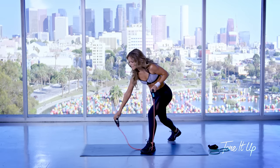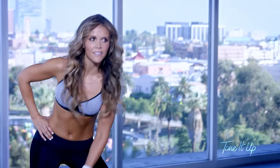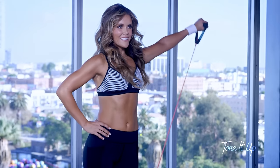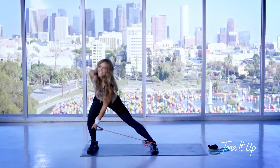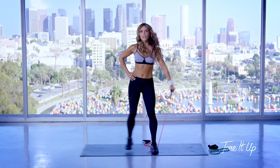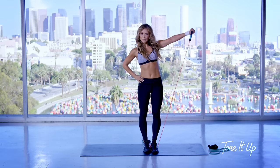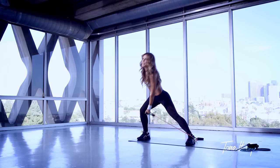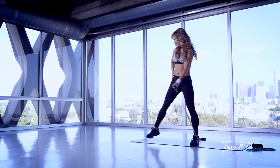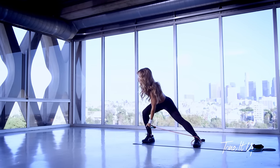Now drop one side of your band and we're going to do a side lunge with a lateral raise. This is working your inner thighs, your quads, your glutes, the sides of your booty, your shoulders, your core, your balance — so it's just about everything here. It also raises your heart rate, so it's cardiovascular too.